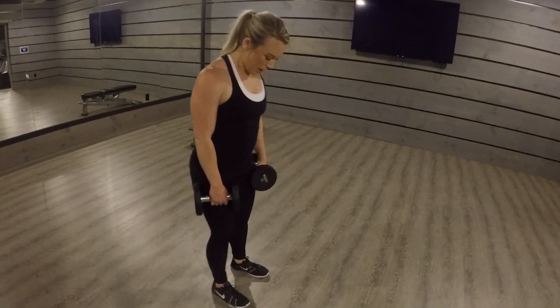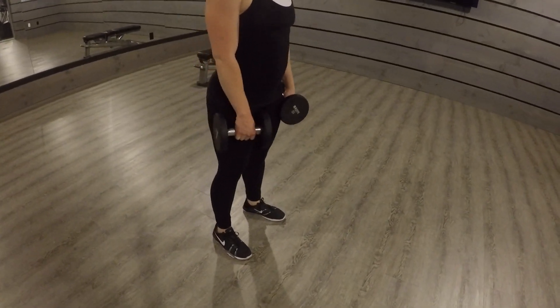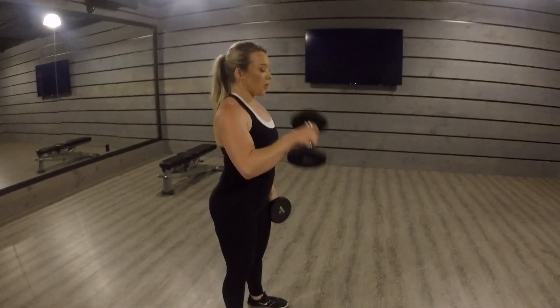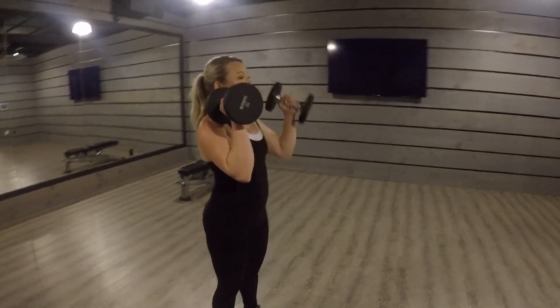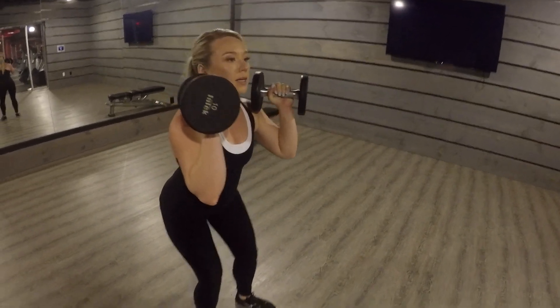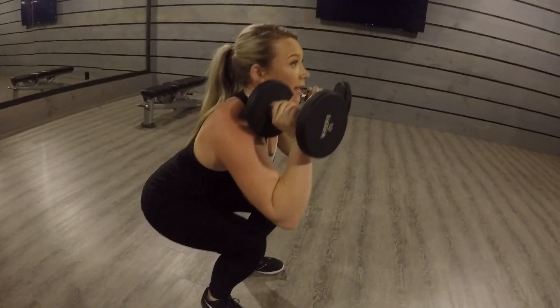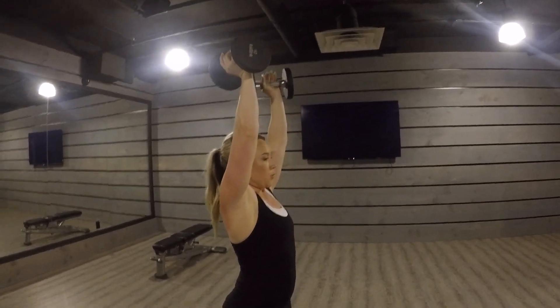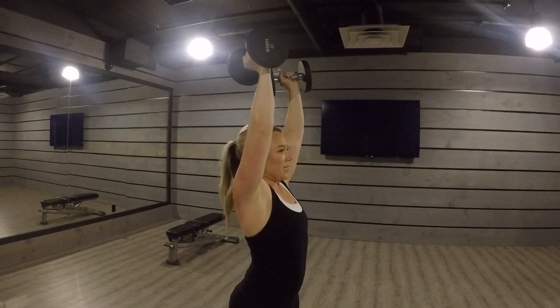When setting up for this position, you want to have your feet slightly wider than your hips with your toes pointed out. From here, you're going to bring both of the weights up towards your shoulders with the palms facing inwards. Squat down by sending your hips back, and as you go to stand up, extend your arms up towards the ceiling with the palms facing in.